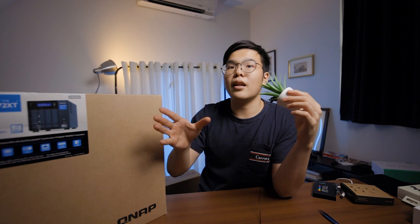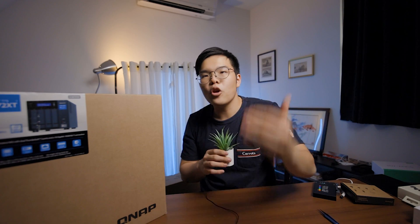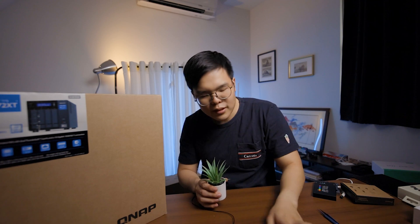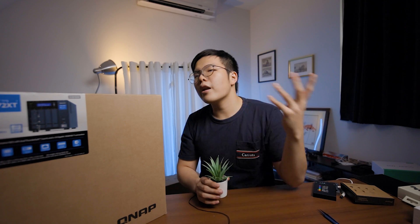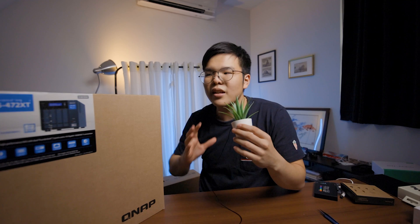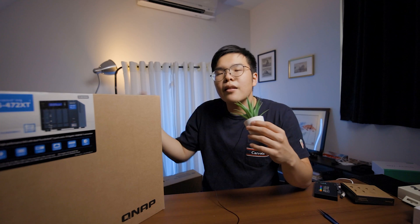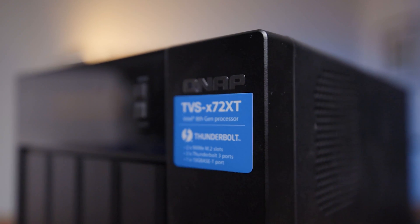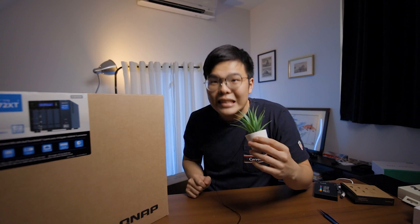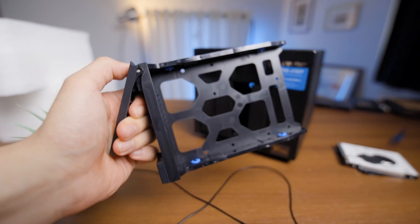Finally, last but not least — to protect your data more so than your hard drive — back up your stuff. If you don't back up, you're going to lose something. Don't come crying to me when you lose your precious pictures. And that's where something like this QNAP NAS comes in. A NAS is a network attached storage — kind of like a server — that will auto backup for you. You can store things in RAID, for example RAID 10, basically giving you what is called redundancy. The key to protecting your data is redundancy.